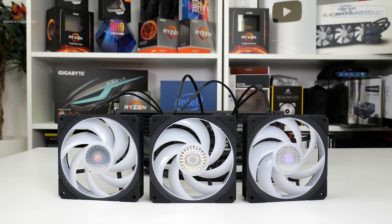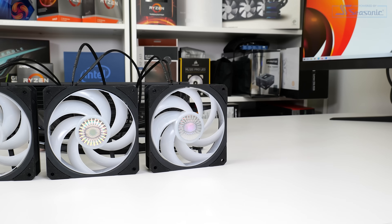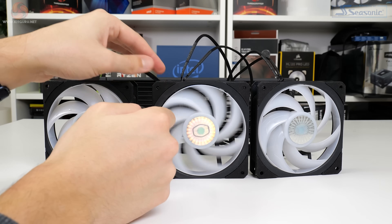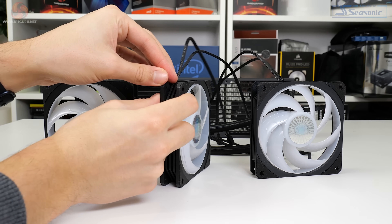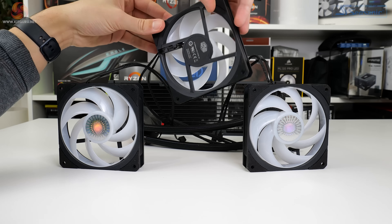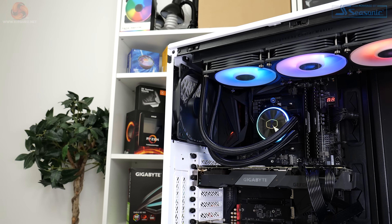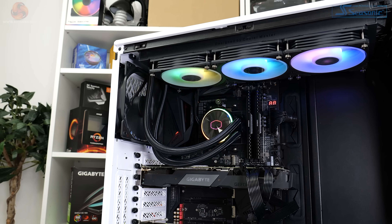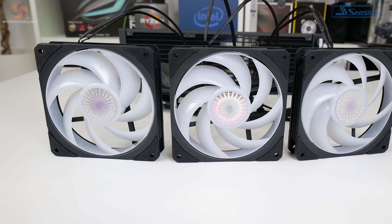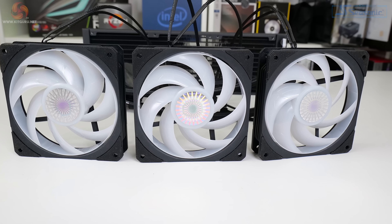The trio of 120 millimeter Flux series fans feature interconnecting blades, similar to what we saw from Sapphire's Nitro Plus S360A competitor. This has the added benefit of strengthening the overall blade structure and potentially minimizing noise-creating vibrations. The fans are rated at 0 to 2300 RPM and can actually operate down to 0 RPM. That is a really positive speed range, especially with the use of a four-pin PWM connection. ARGB lighting is handled by a braided three-pin ARGB connector, ideal for compatibility with motherboard RGB software. Rubber pads on each corner of the fans will also help damp some noise-causing vibrations.